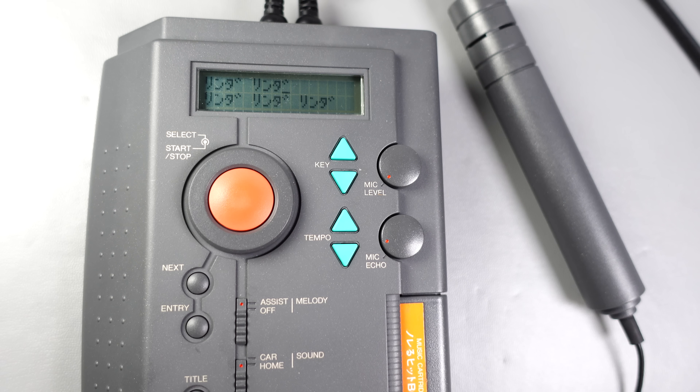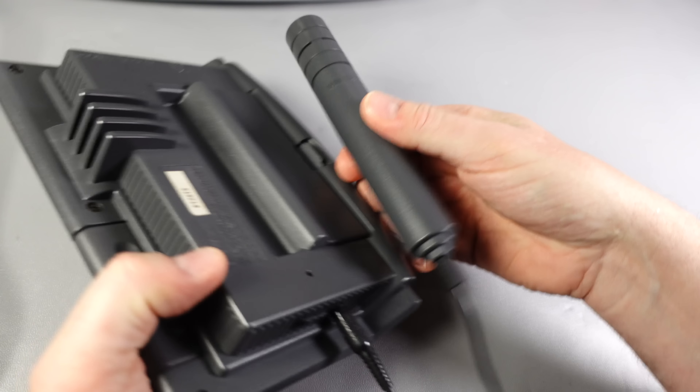If we wanted to program in a load of tracks, we use these buttons here. You can program in, say, track 42, enter that, then track 43, and go back to the first track — so we've got a three-song playlist. If we press this it would start at the first one, press next and it moves on to the next one, and so on.